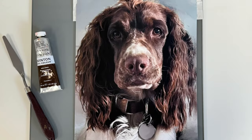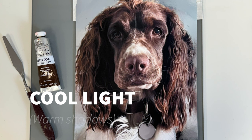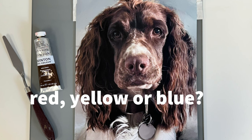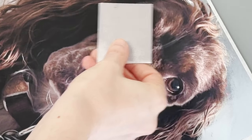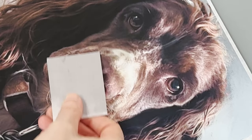The rule is: warm light equals cool shadows, and cool light equals warm shadows. If we are viewing a brown object the browns will be warm and cool depending upon the light. So first identify what your light is doing, then ask yourself does my brown have a red, yellow, or blue hue. If you are struggling to see it, hold a grey card up to your object to help you.